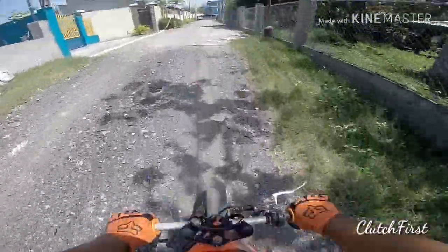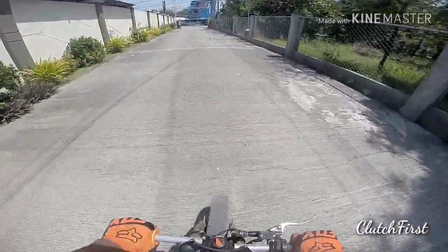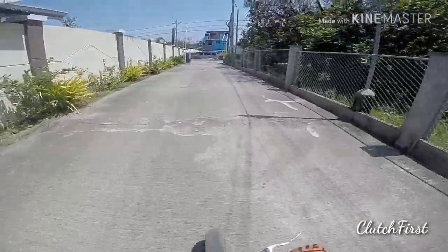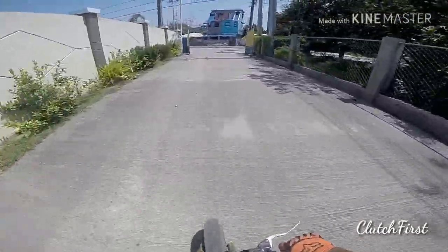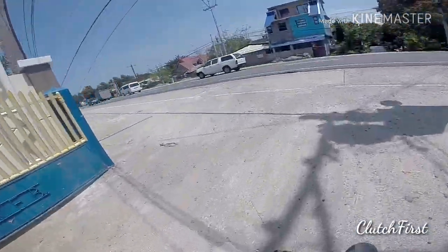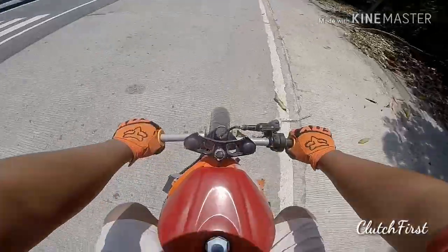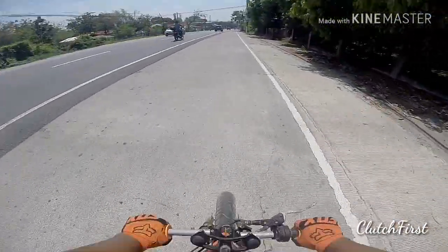I'm kind of mad because I can't even put the grips in all the way, but I'll do that later. I have full fairings on this bike, I just didn't put them on. I just wanted to get it started and show you guys.